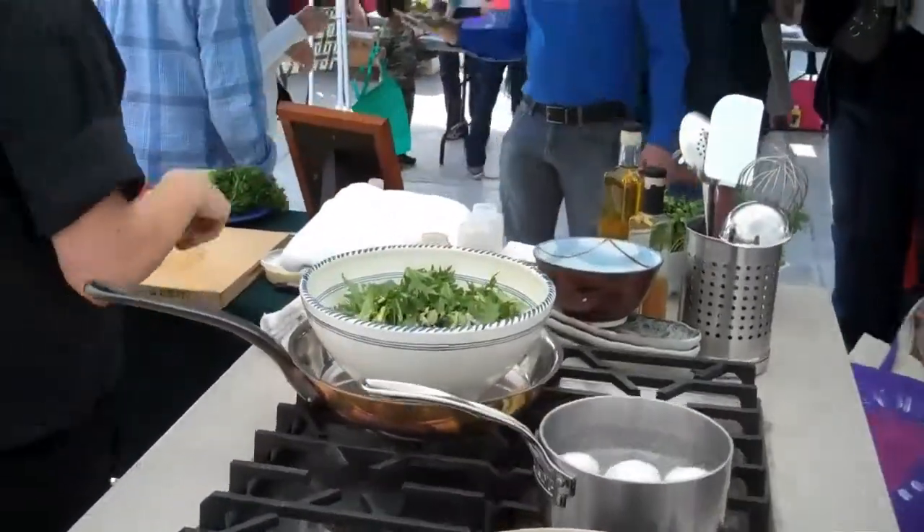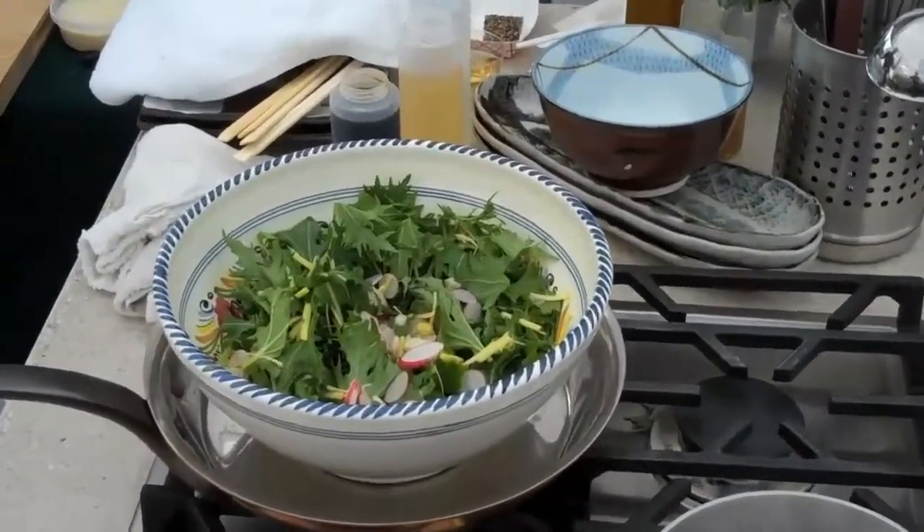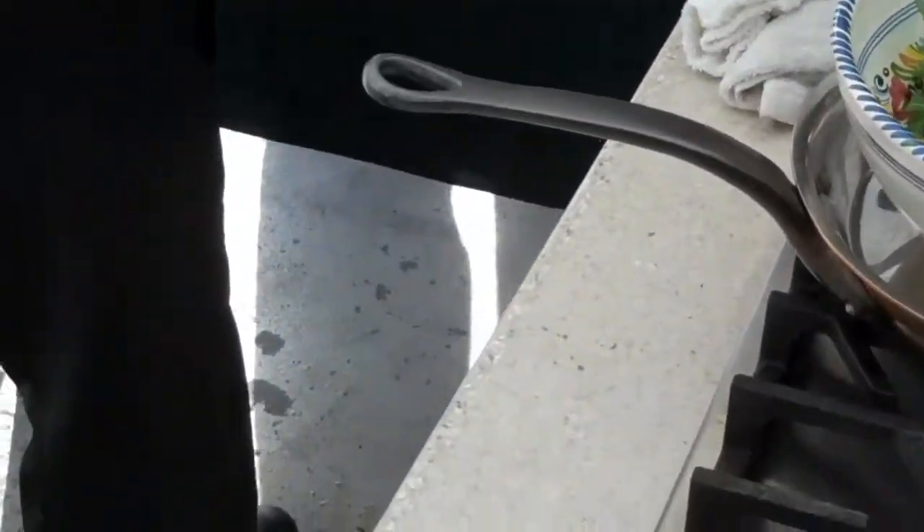The nice thing about Arizona — I'm from Germany and I don't have that — you get the best tomatoes in winter. Just a tomato in there.